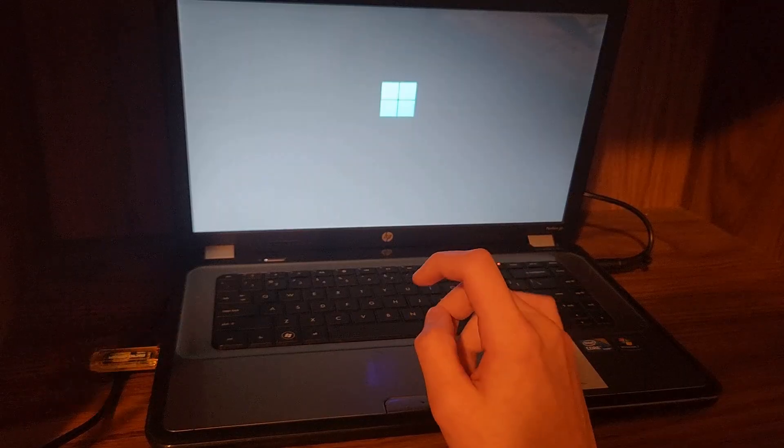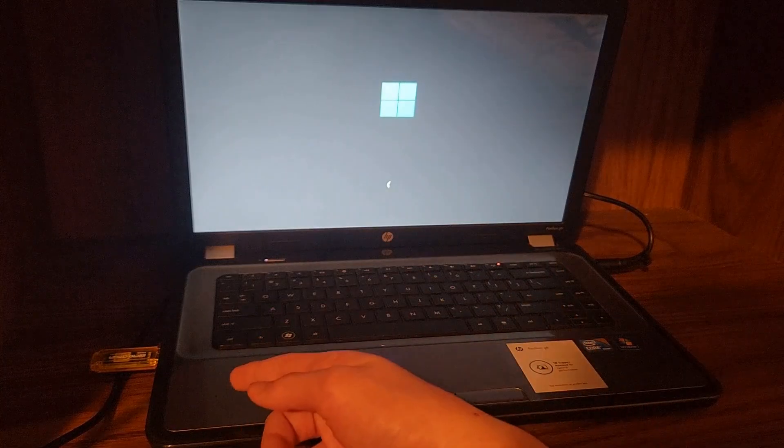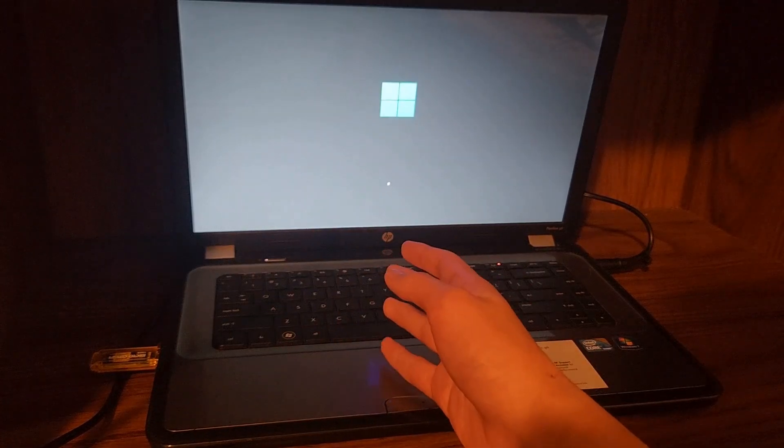You need either an Intel Core i3 first gen or an AMD FX processor to run the latest version of Windows 11. The install is working perfectly fine. I'm not sure if that means it'll work fully or if it's just not really important.